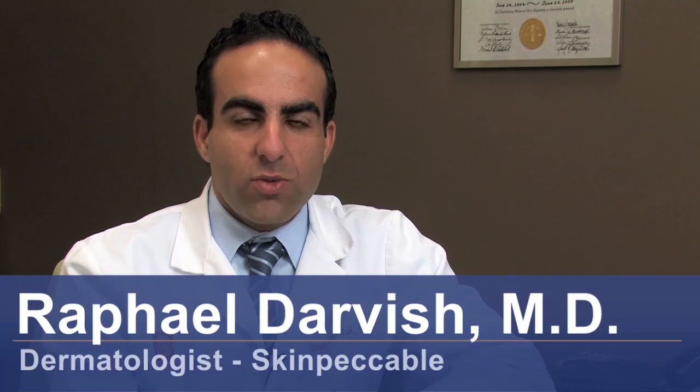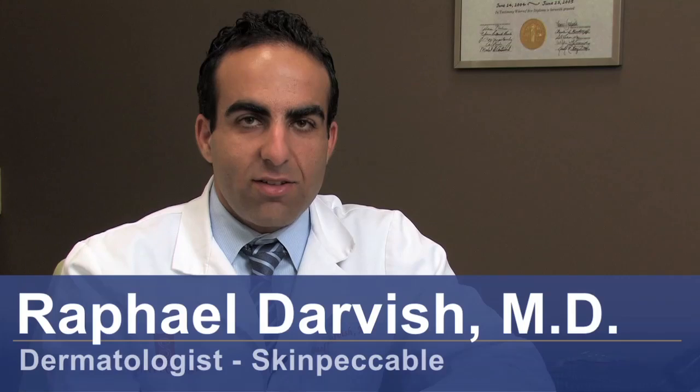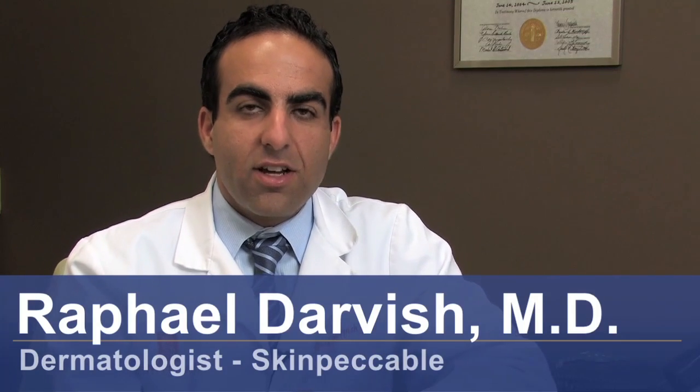Hi, I'm Dr. Raphael Darvish with SkinPackable Dermatology and Cosmetic Laser Center here in Los Angeles, California. I'm here today to discuss with you how to remove varicose veins.